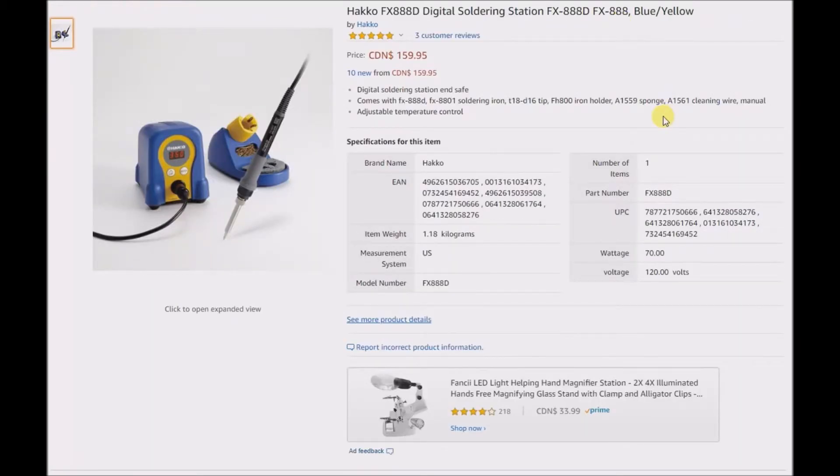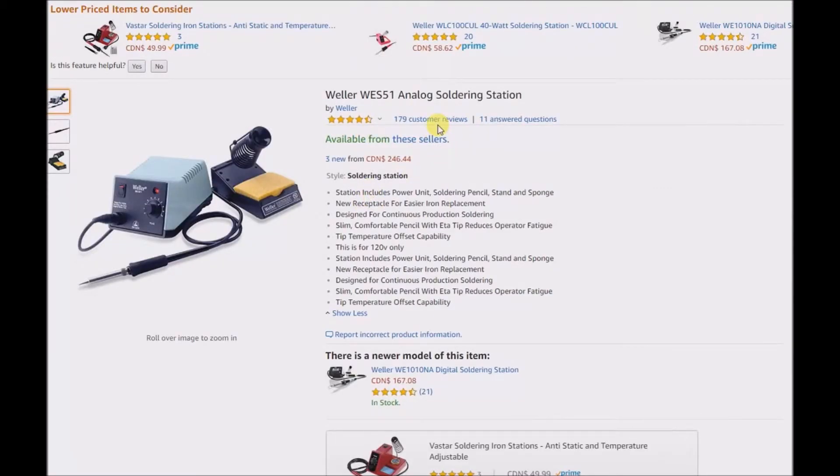Another station I was considering is the Hakko digital soldering station — also very popular. This one is 70 watts. There must have been another page for this because I know it's a very heavily reviewed soldering station. For some reason this particular page only shows three customer reviews, but this one is almost like the Weller — it's a really popular one. If you know about soldering stations, you might already be more of an expert than I am.